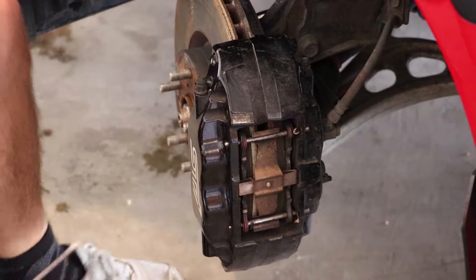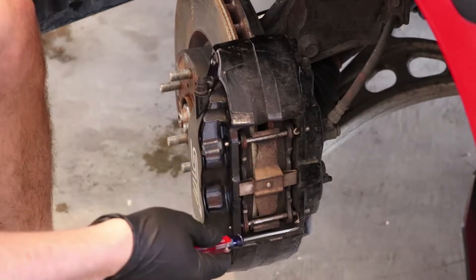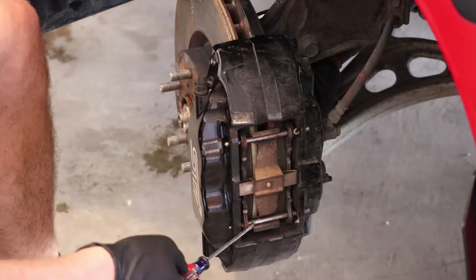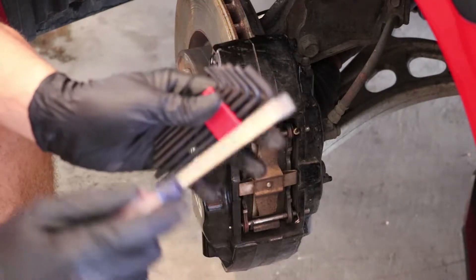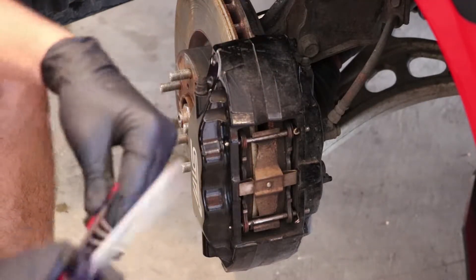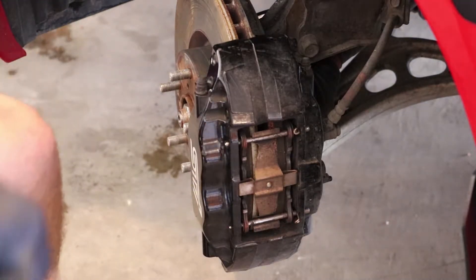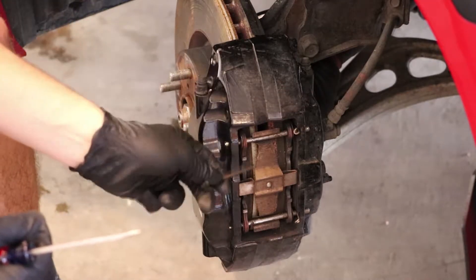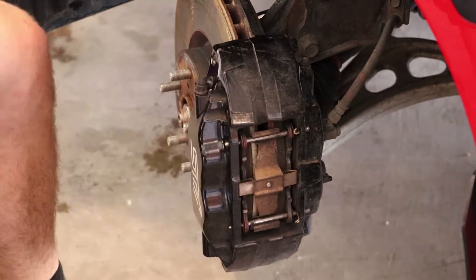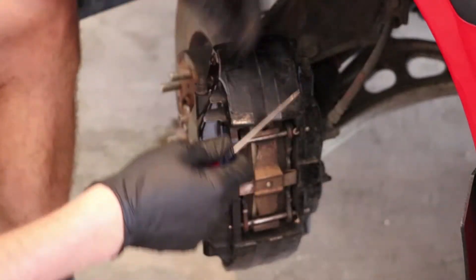Now that we've got the car up and the wheel off, we've got our caliper exposed. What we're going to have to do first is pop off these two little clips, then tap out the pins using an Allen wrench — I think I was using the third from the smallest, which is a 1 and 1/8 Allen wrench. Pretty much just something to tap through the hole here, hook the pins out, get the bracket off, and expose our brake pads. I'll use a small flathead screwdriver to pop the clips out.